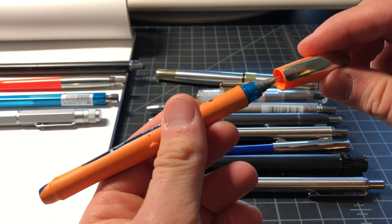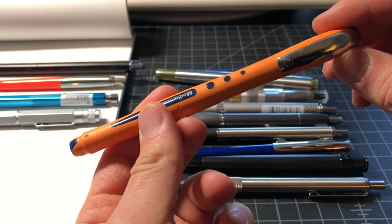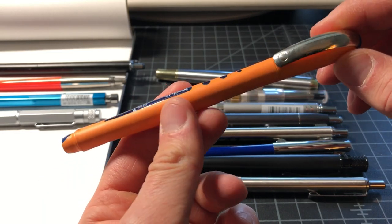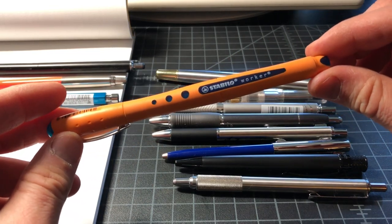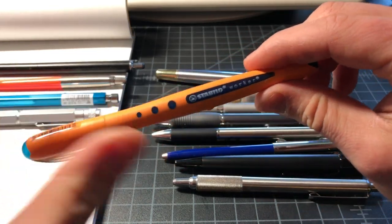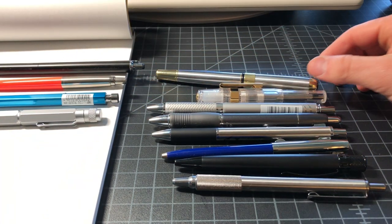This is the Stabilo Worker — it's a nice maybe three or four dollar rollerball. It's contoured nicely, looks kind of cool. It's orange, which I guess is cool, and it's grippy, which is nice.